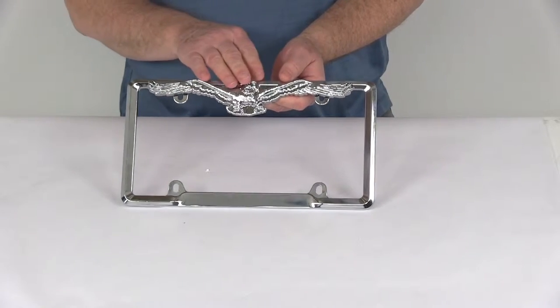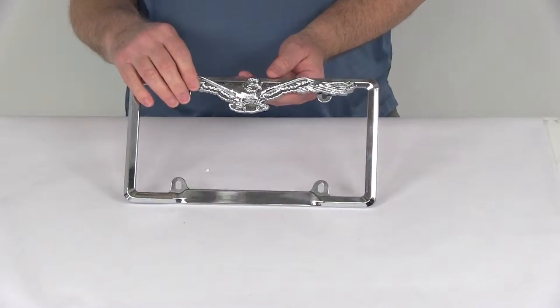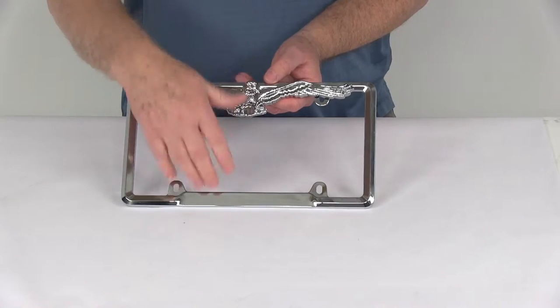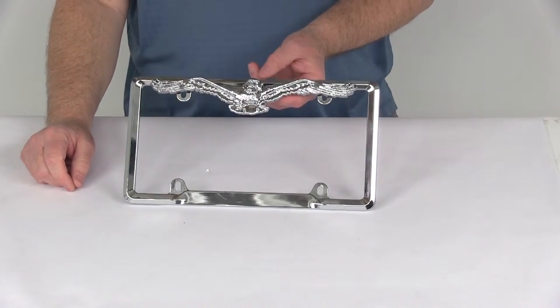The eagle is a chrome plated plastic. This frame is engineered to show more plate in all 50 states, with slotted holes you can see at the top and the bottom. The multiple eagle mounting positions — top or bottom — also allow for adjustment to avoid covering up the state name and the registration tag.